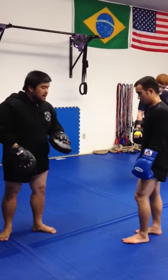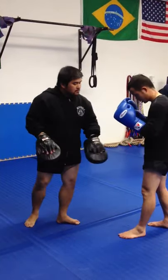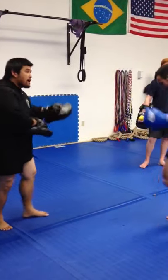You check it. When you check, 45 degrees, you bring it up. After you check it, it goes back. One, two. Back leg push kick after that.